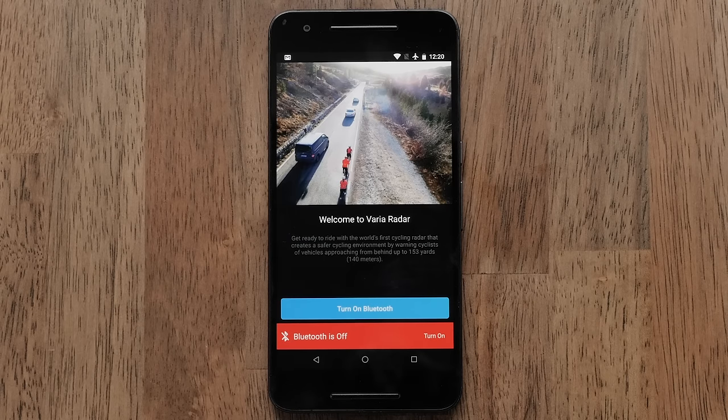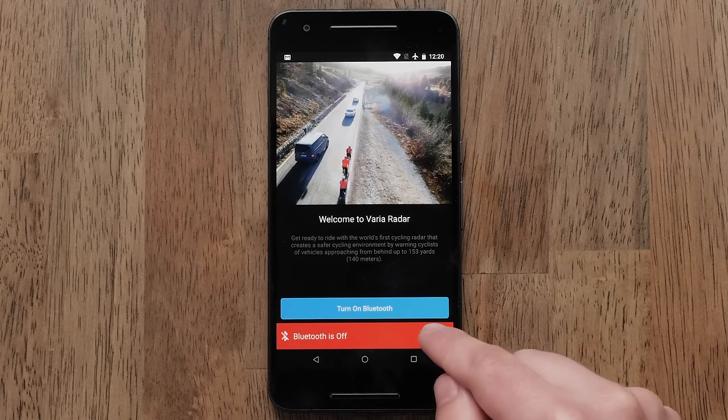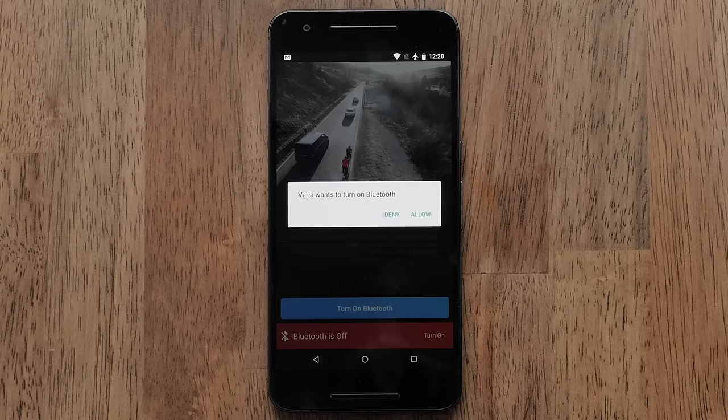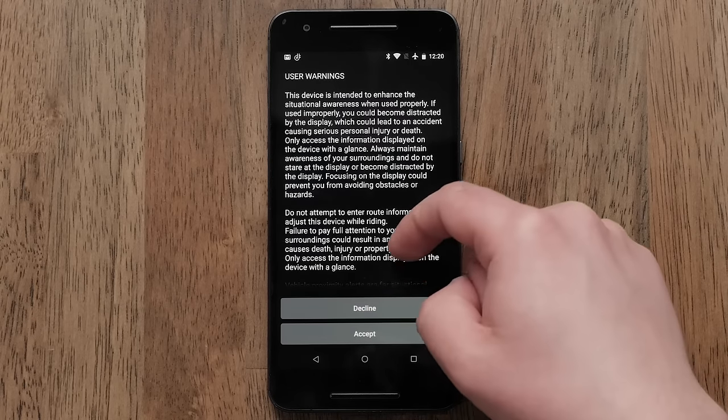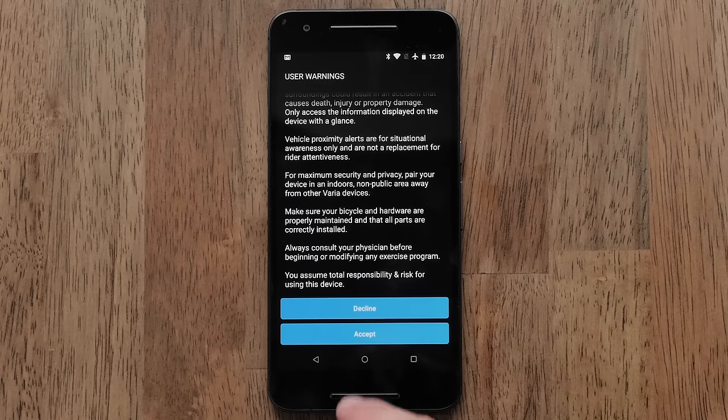Next, allow Bluetooth to connect to the Varia app by selecting Turn On and then Allow. Then, select Pair Now when prompted. Finally, agree to the terms now that you're paired to the app.